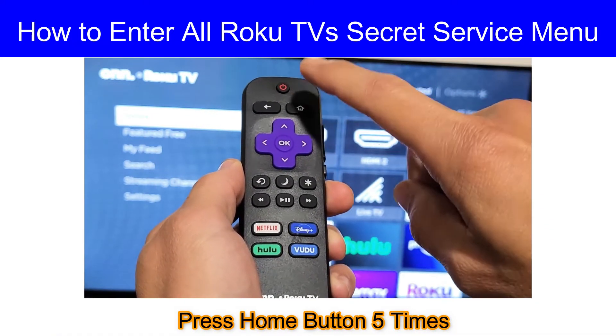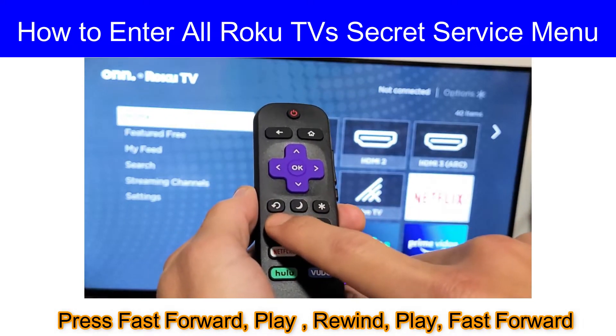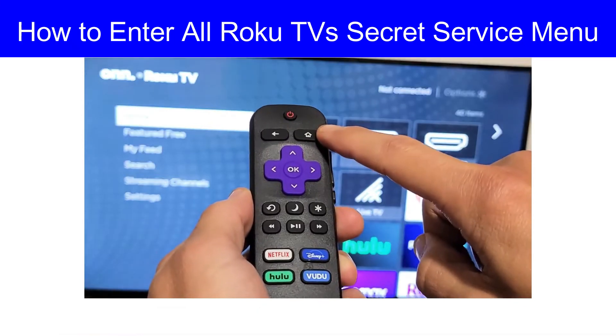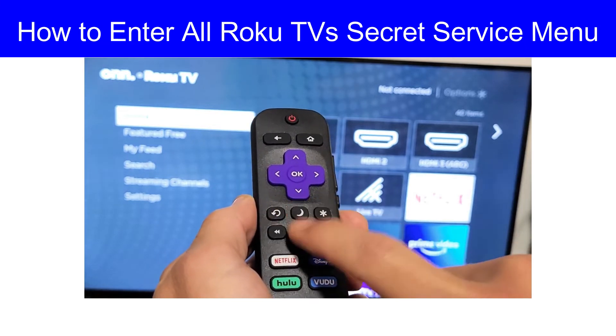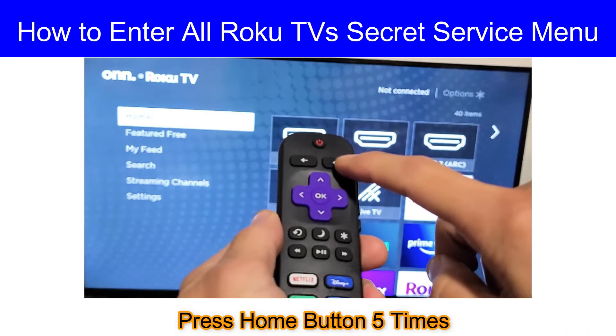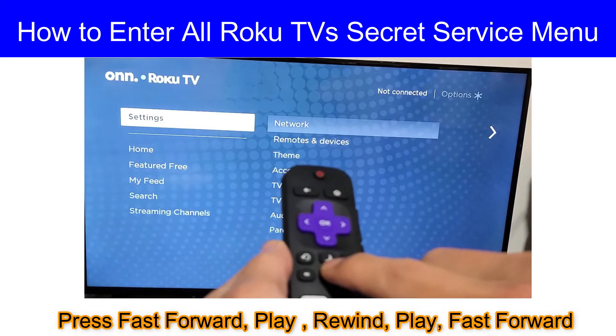You have to press the home button five times, then fast forward, then play, then rewind, then play, then fast forward. Now I will do it for you: home button five times, then fast forward, then play, rewind, play, fast forward.